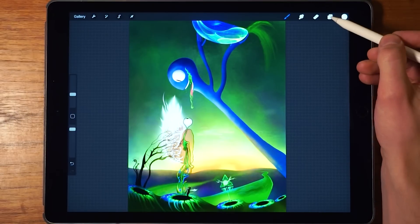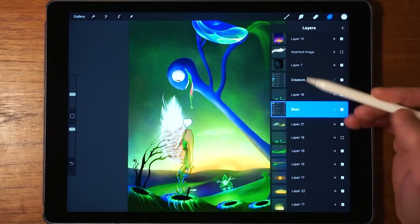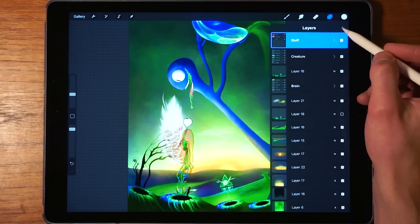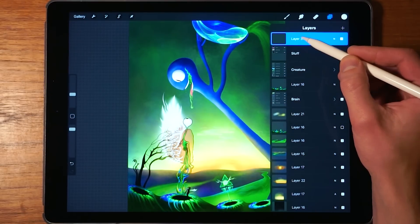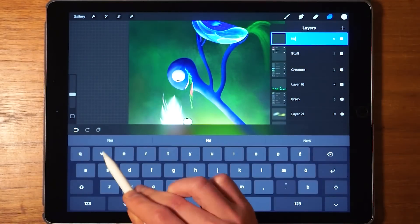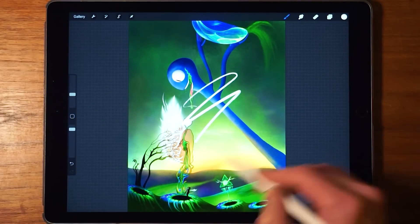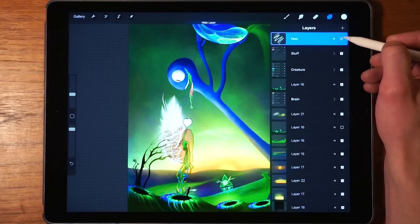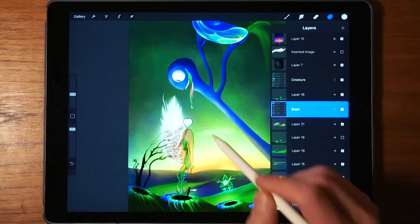We tap on this icon right over here and now we can see all of the layers that compose this image. If you want to create a new layer, you tap on the plus icon right here — that creates a new layer. You can then tap on it once and tap on rename if you want to rename it to whatever makes sense. Then you can start drawing on this layer without affecting the original artwork underneath. You can toggle it on and off, and if you don't like it, delete it — simple as that.